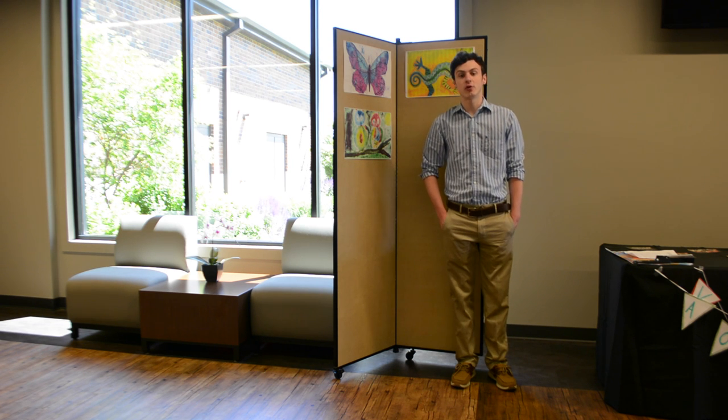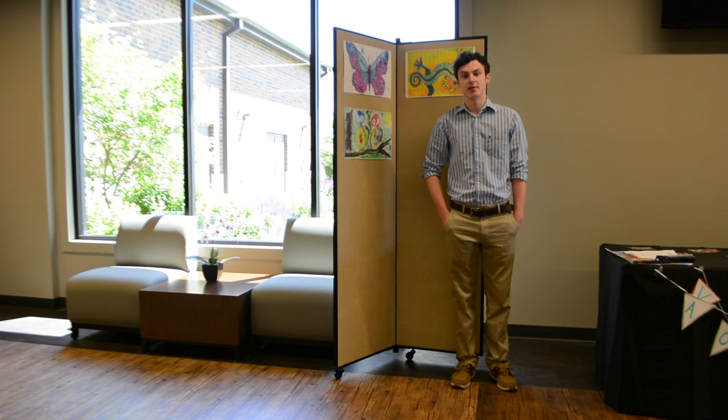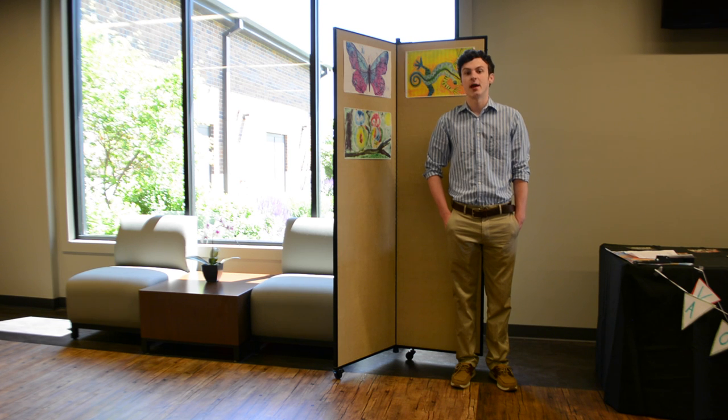Need to display artwork or business materials? ScreenFlex display towers are an easy and cost-effective solution. The display towers are available in either 5 foot 9 inches or 6 foot 5 inches in height and can be ordered in three or six panel units.